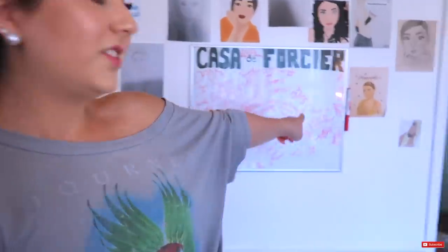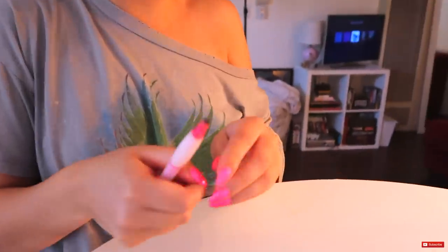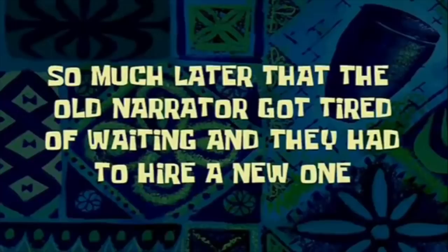I hope someone whose name got erased watches this. The tea! Do I have to start over? Okay. This is 15 minutes of footage. This is a 10 years later SpongeBob insert right now — so much later that the old narrator got tired of waiting and they had to hire a new one. It just happened. So from here, back here, like right here, it looks like a lip ring.